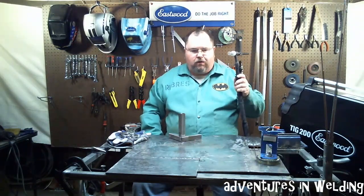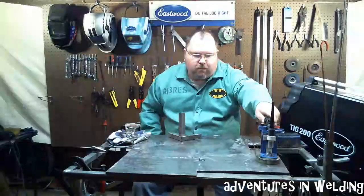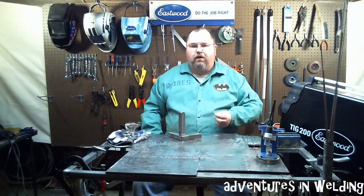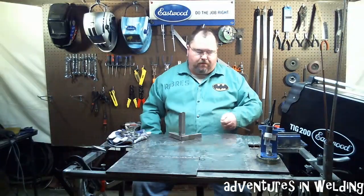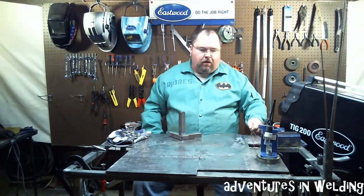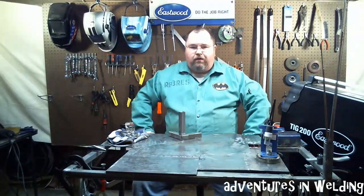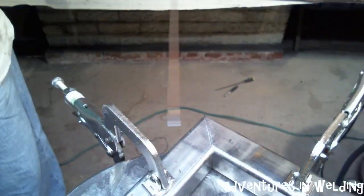With the number 17 torch, I've got a 2% lanthanated tungsten in there, and we'll be using 1/16 inch ER 70 S-2 filler metal. So let's get everything tacked up and we'll take a look at how the process is going to go. I have the joint set here and ready to go.